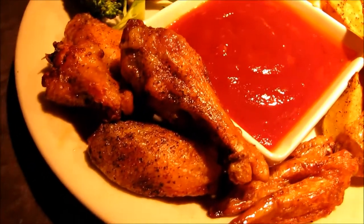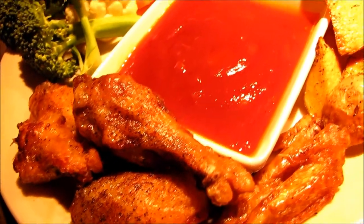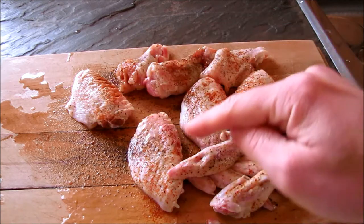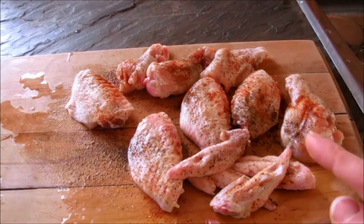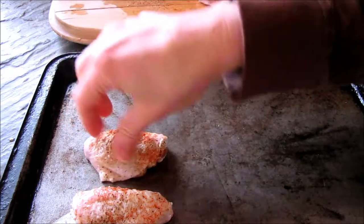Today I'm going to show you how I make my crispy spicy wings with this sweet and spicy dipping sauce. For these sweet and spicy chicken wings I got four full wings and I do keep the wingtips, just seasoned with a little cayenne pepper and cracked black pepper. These will go on a pan — I'll just place them out on a cookie sheet.